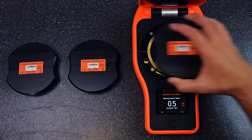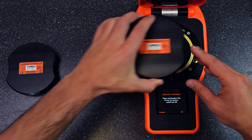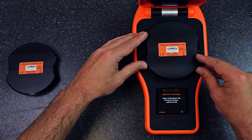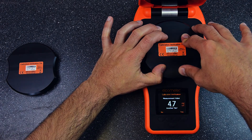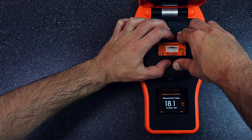Simply repeat these steps with the other two calibration verification tiles, and your Elcometer 130's calibration has been successfully verified. If the gauge reading is unacceptable, contact Elcometer or your local distributor for further information.